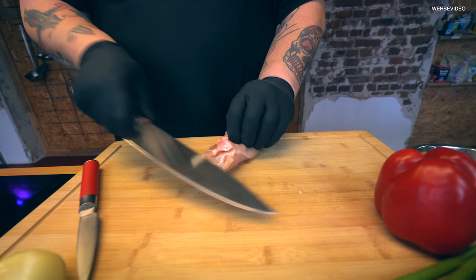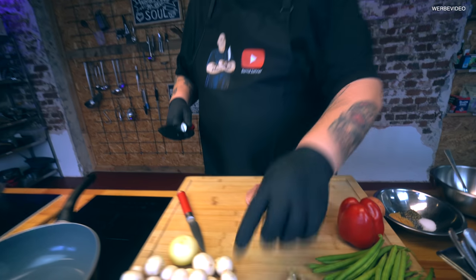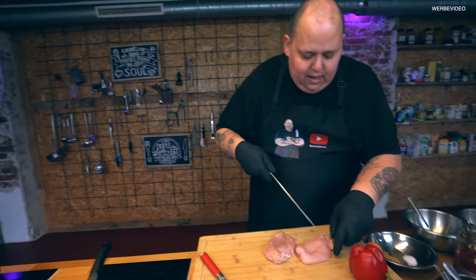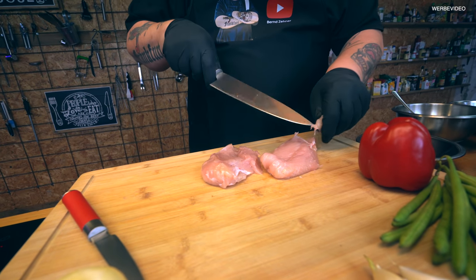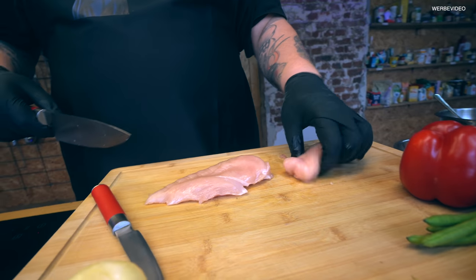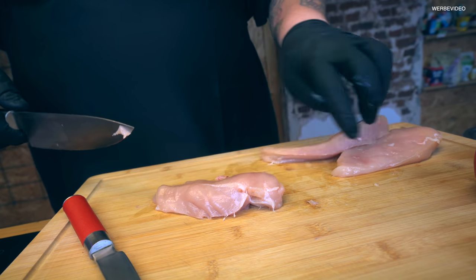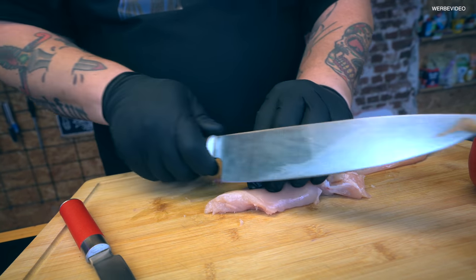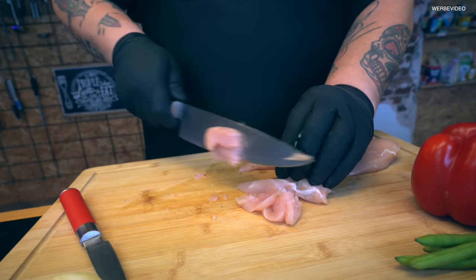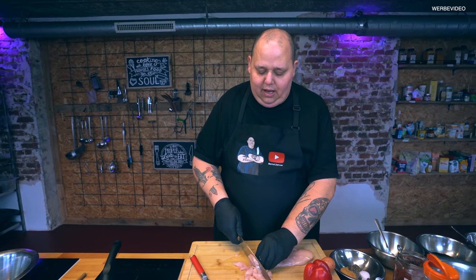Hähnchenbrust, handelsüblich. Ich kaufe mir immer so ein bisschen Bio-Hähnchen. Ihr wisst Bescheid, man kann es schmecken. Es ist immer besser, wenn man da ein gutes Produkt hat. Hier vorne ist manchmal so ein Knöchelchen noch drin und eine Sehne hier drunter. Wenn man die wegschneidet, hat man es nachher einfacher. Der Trick ist jetzt, das in Scheibchen zu schneiden, die man gut essen kann. Immer gucken, dass es gegen die Faser läuft, und schräg runter schneiden. Guckt, dass ihr immer dieselbe Größe habt – dann hat es auch dieselbe Garzeit.